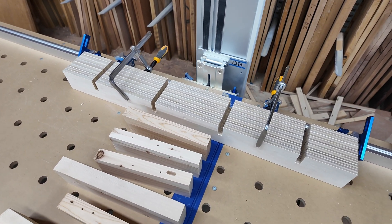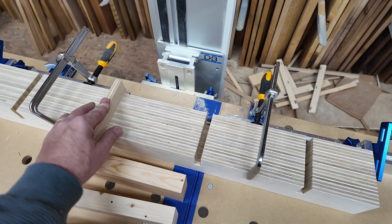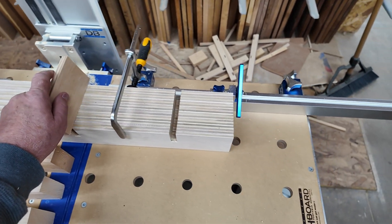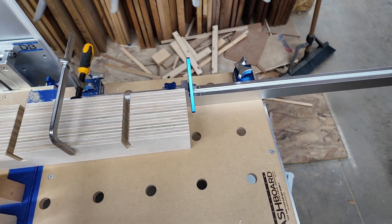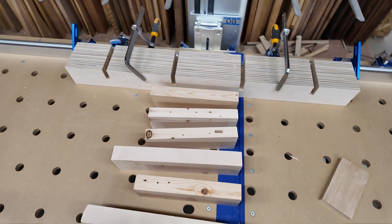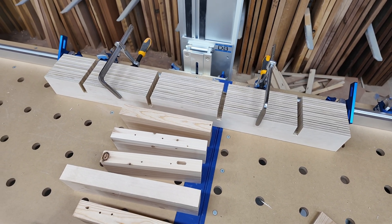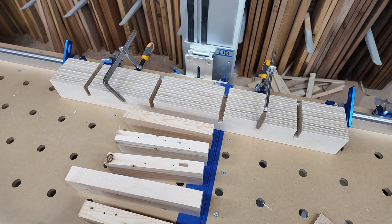I now have all four trenches cut. I can slide my scrap piece into all four of them pretty smoothly, so it's time to take this gang apart and see if I can assemble the grid.